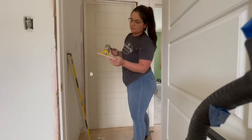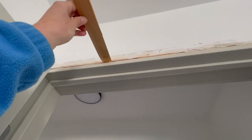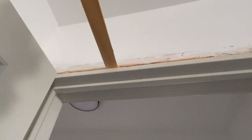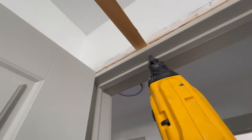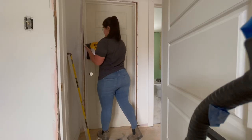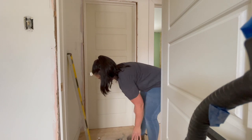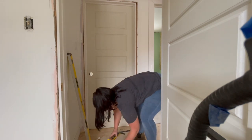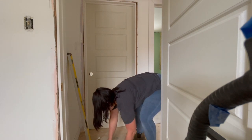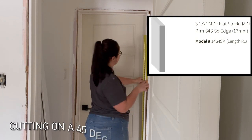When your door is up, you can tuck some shims and PL Premium on the top piece of the trim and tack it in as well. PL Premium is not necessary and not everybody uses it, but I like to use it to ensure a stronger fit. I typically leave my door overnight so the PL Premium can dry, but once your door is up, plumb, and secure, the next day I trim it out.